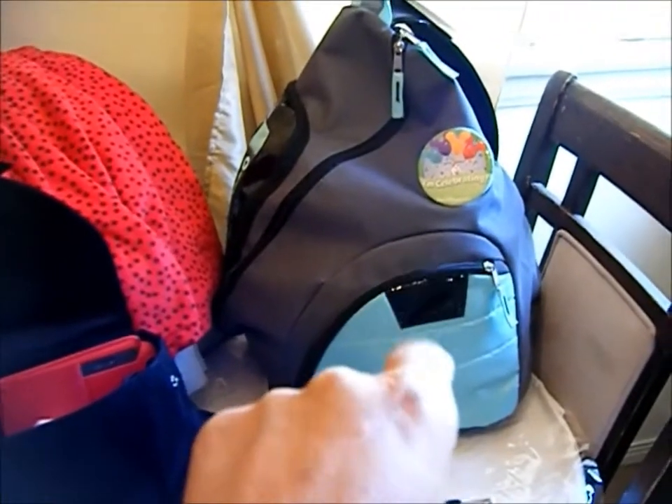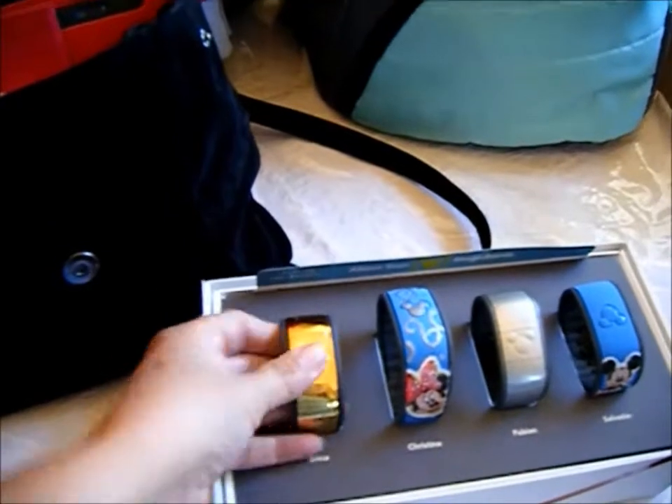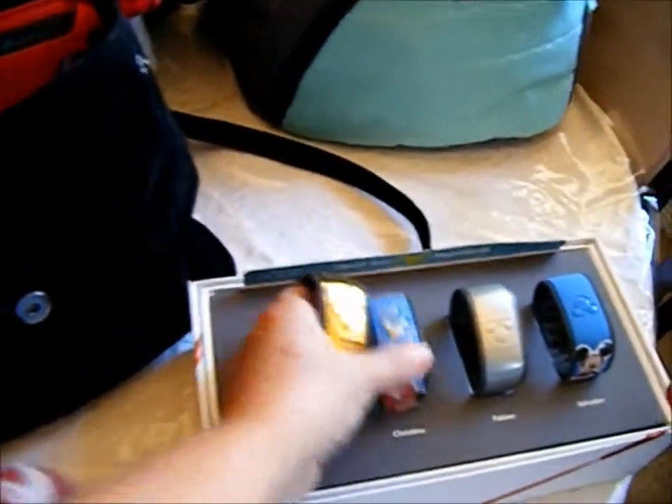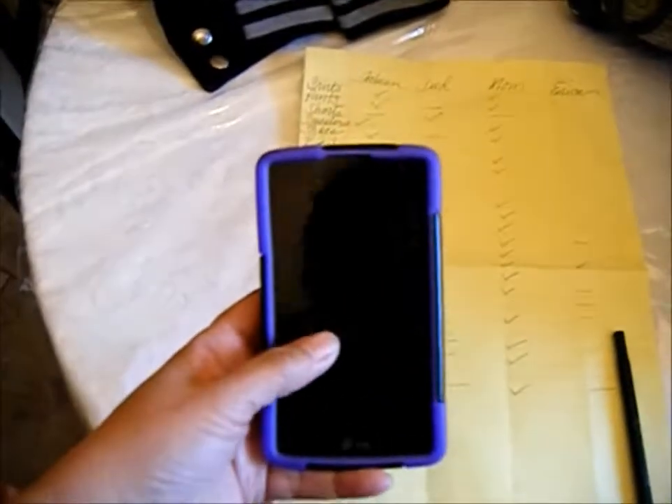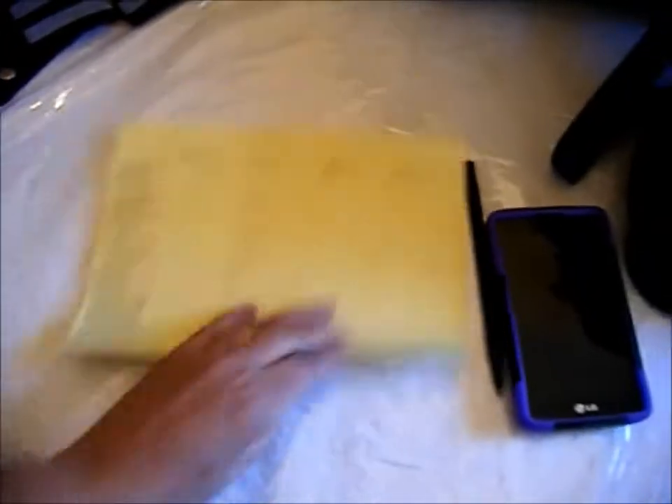These items will go in my purse. Here's my list — what I also do is take a picture of it and keep it with me so if I go shopping I have my list handy. Once I'm packed I'll just put the list in my purse with my phone and I'm ready to go.